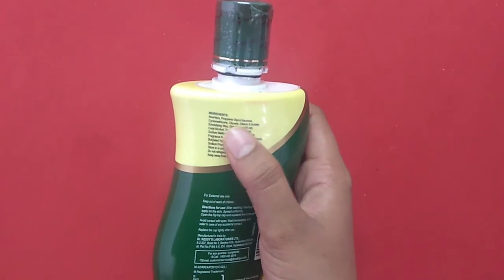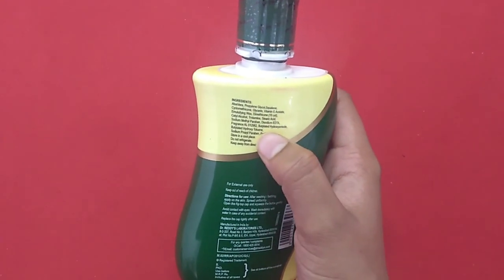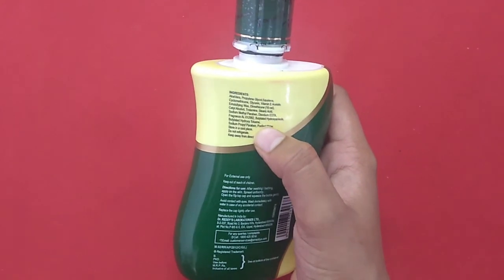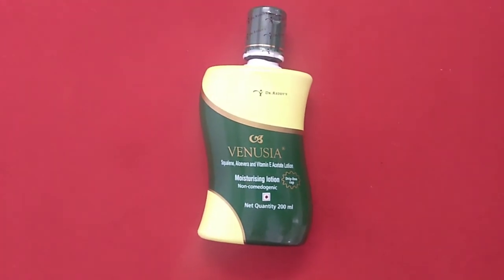The main ingredients of this product are aloe vera, glycol, sterilek, emulsifier, and many others. Using this product is very easy — after taking a bath, apply it all over your skin and nicely massage it for three to five minutes.